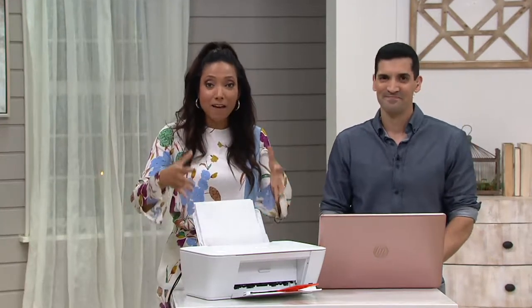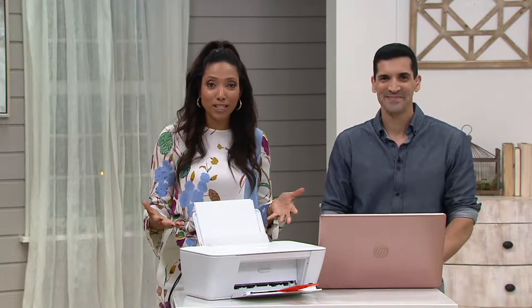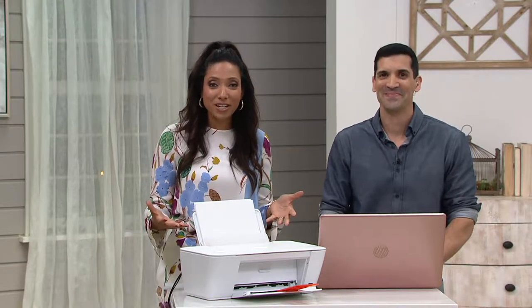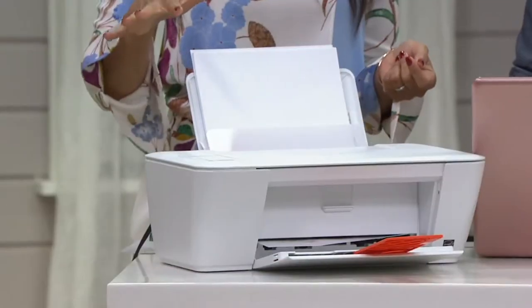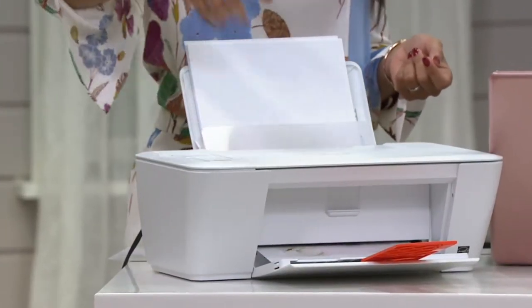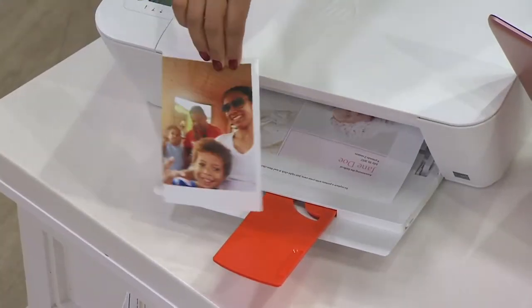We're talking high-quality, fast printing at an affordable price. Check out the price for this printer — $44 and change. And this one has all the bells and whistles. It can do everything you need, whether printing documents, scanning documents to fill out, or even printing pictures.